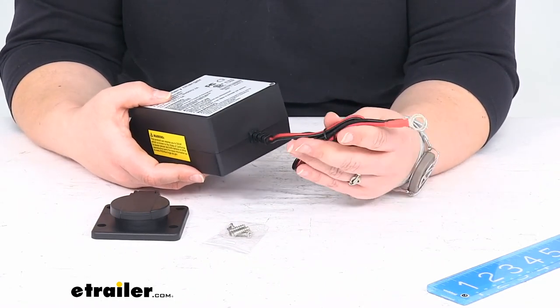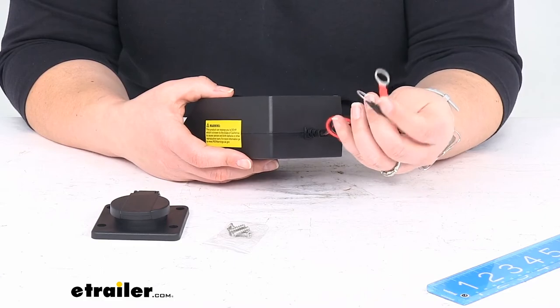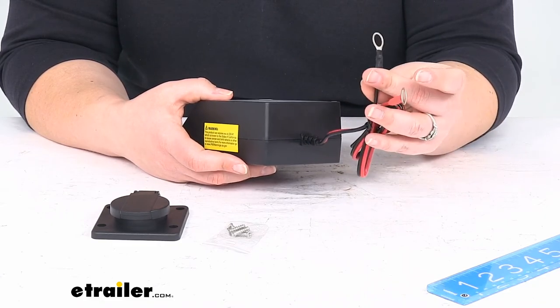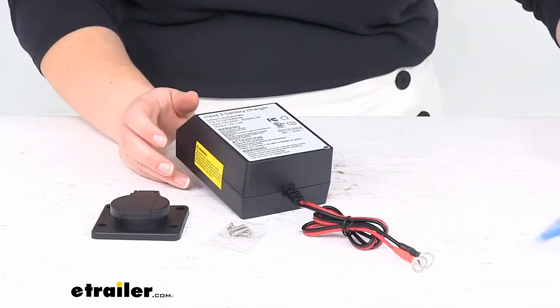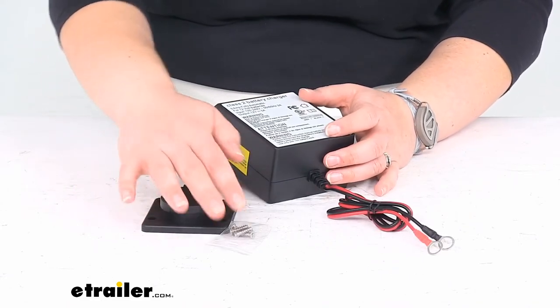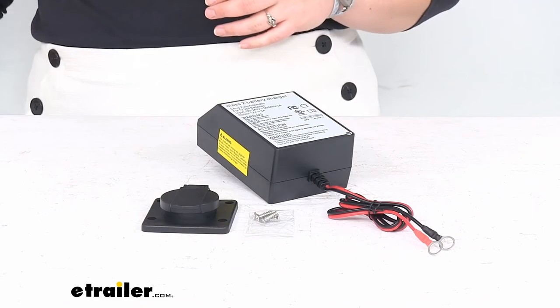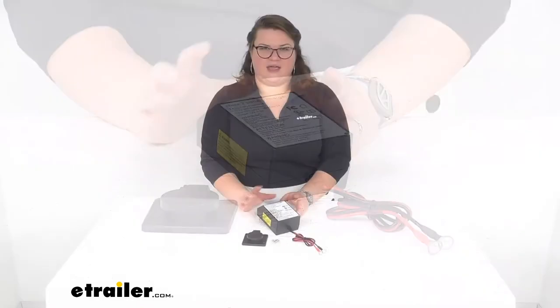The wiring leads that come off the end are about two feet long, or 24 inches, so that's how much range you have between this unit and your battery. Red is for positive, black for negative, and ring terminals are already installed so you don't have to worry about that. It should be pretty easy to get this in place and a really nice way to make sure your battery is always charged when you need it. That's about all there is to it for our look at the Brightway switch mode charger. We do have a lot of other accessories and parts here at eTrailer.com for any kind of trailer or towing needs, so check them out. Thanks for watching.